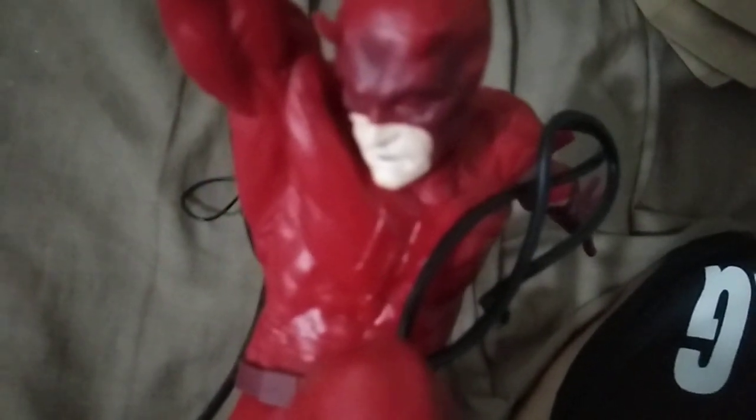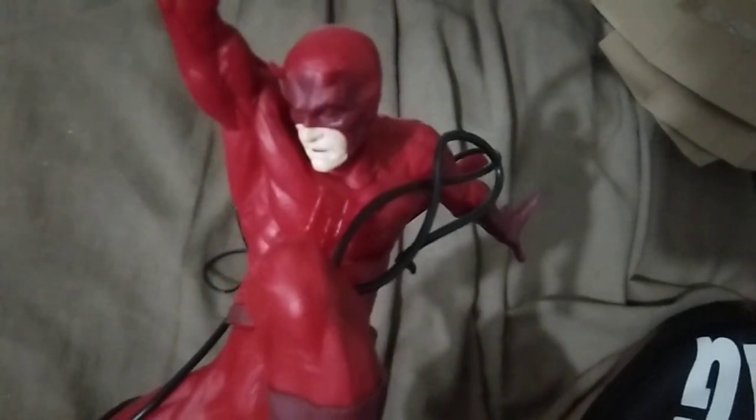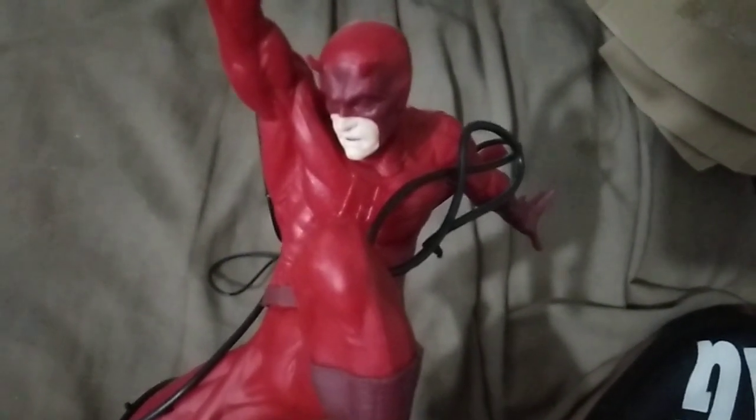So here it is, and the figure looks good. The only problem with this figure is the complicated whip connection.